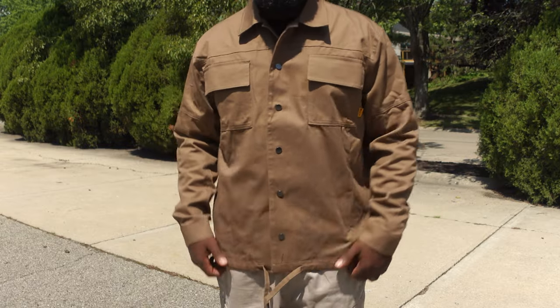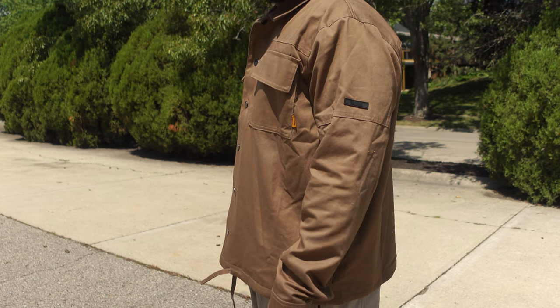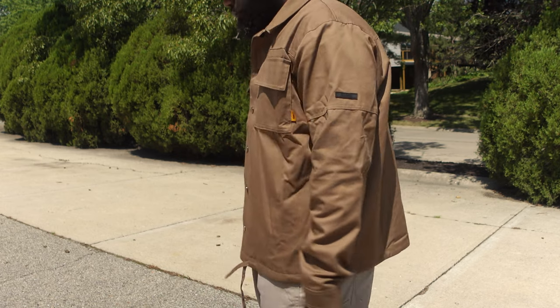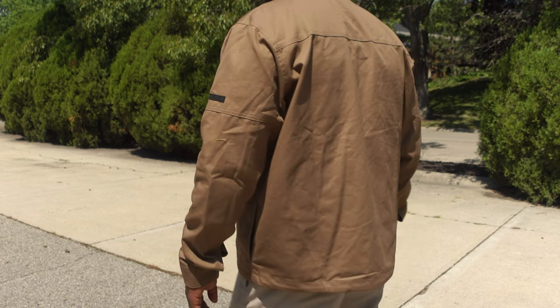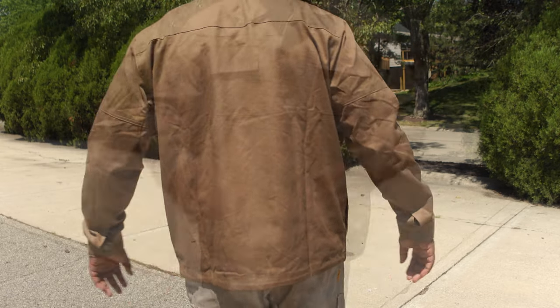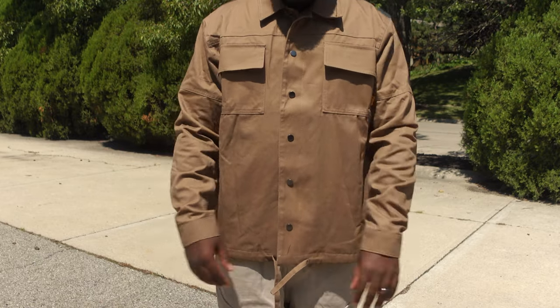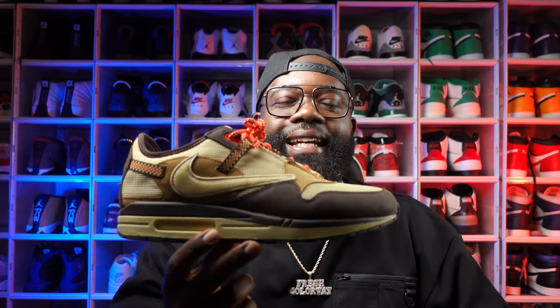The next thing I grabbed was the drawstring jacket, and I grabbed this in a brown colorway. Now this jacket does have an oversized fit, but it's not super thick, so you can get away with wearing this when it's kind of warm outside — maybe like a cool windy night. It looks thicker than it is. It does have two chest pockets with flaps, as well as the drawstring at the bottom of the coat. I can easily see myself dripping this with my Air Max 1 Travis Scott's. It's just an easy jacket to drip, and I like earth tones — it fit the build perfect.